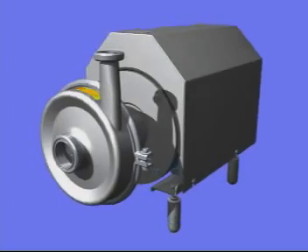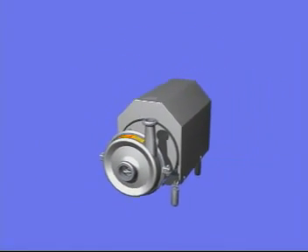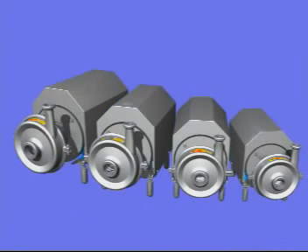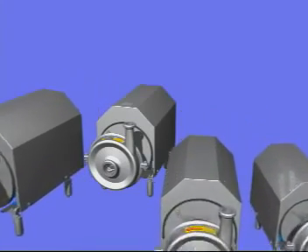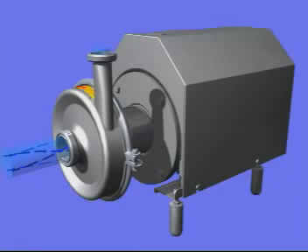The Solid C from Alfa Laval is the optimal choice for a standard duty centrifugal pump. The range consists of four pump sizes and operates up to 85 meters head and 90 cubic meters per hour. The pump is designed with optimal inlet conditions, securing gentle product treatment.